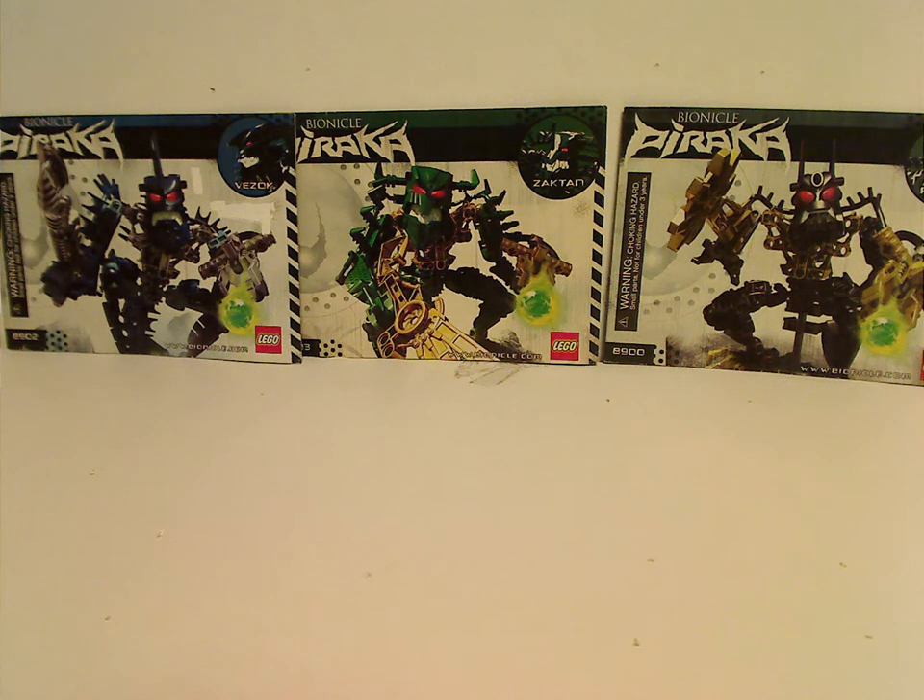Hello and here I am with another Throwback Thursday review. Today the rotation leads us to a Bionicle review, and we are reviewing the Piraka from 2006.